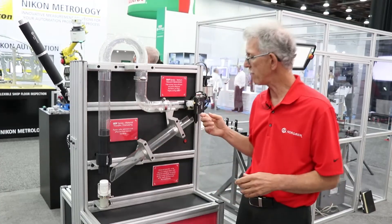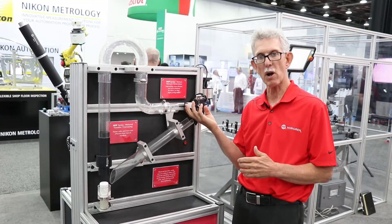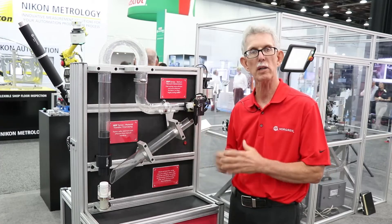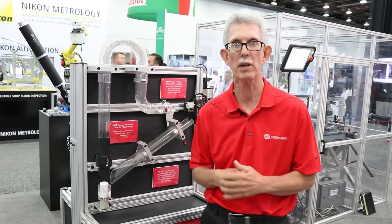We also have our fast break vacuum pump in Cherry that allows you to grab the product, blow it off automatically and send it back on its way to cycle it all around again. So we have another display on the other side, so let's move over there and talk about it.